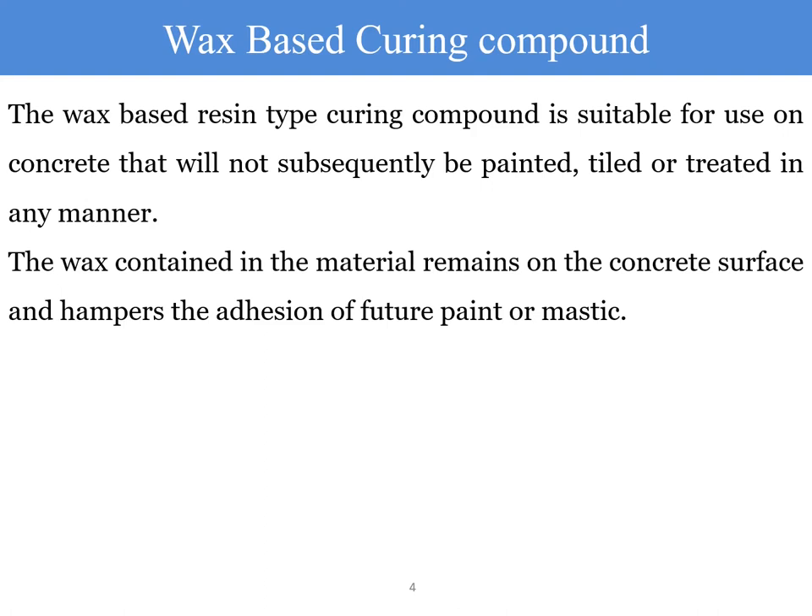Wherever construction joints are concerned, those joints are not treated with the wax-based curing compound because it is difficult to remove the wax before the next concreting activity. The wax remains in place for a longer duration and will act as a separation membrane between the two elements cast at different times, making the construction joint a weak joint. To avoid this, those areas need to be excluded from wax-based curing compound application.